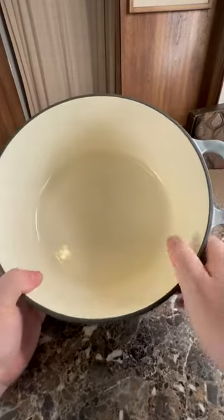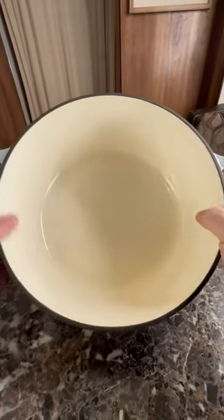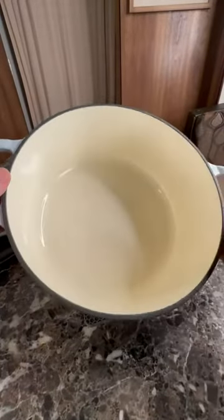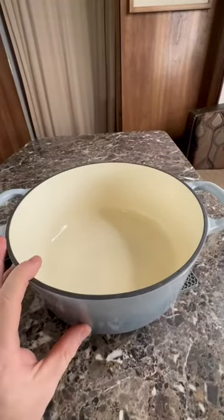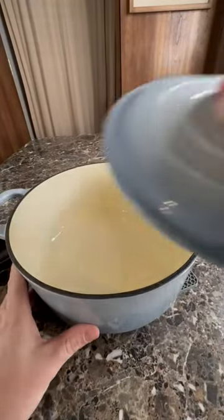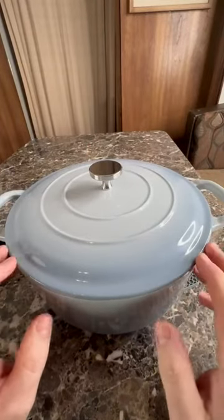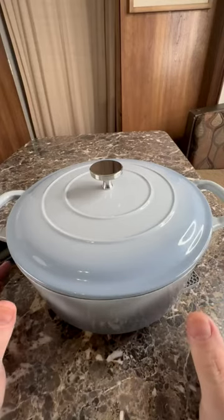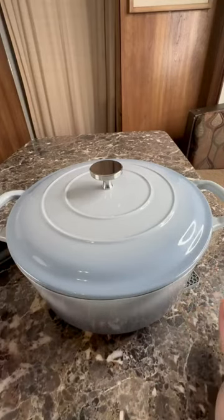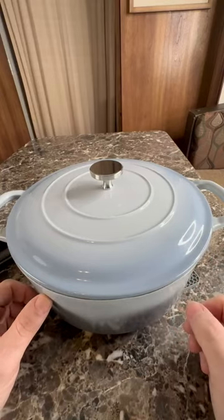It is a nice thick cast iron with a nice enamel to it. This thing is super nice — it's got a good weight to it and the handles feel good. I love doing short ribs and stuff in the winter season. I actually got this one for my RV. I know it's kind of heavy, but we go out all times of the year and this is a super nice unit.